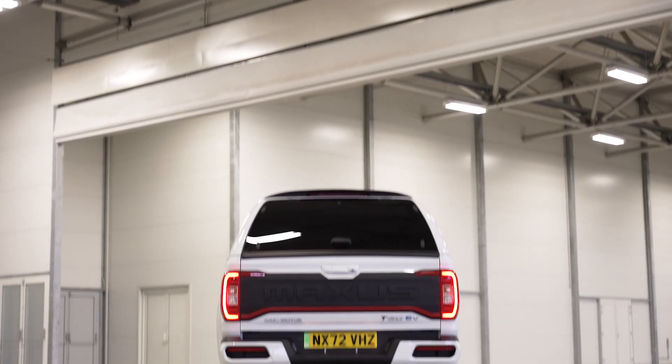A few more facts and figures: this vehicle is 5,365 millimeters long, 1,809 millimeters high, and 1,900 millimeters wide. It has a gross vehicle weight of 3,300 kilos and a curb weight of 2,300 kilos, giving you that load capacity of 1,000 kilos. That's what makes it a commercial vehicle, and that means that if you're using it as a company vehicle, the benefit in kind is zero for a commercial electric vehicle. Fantastic news.